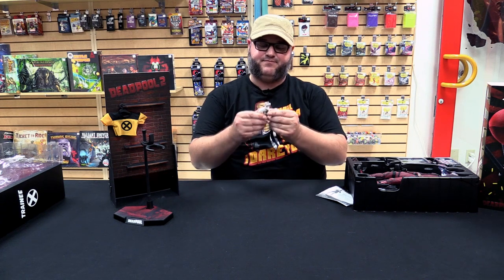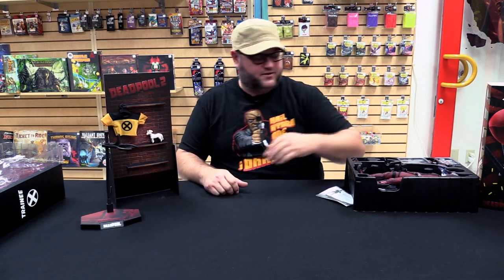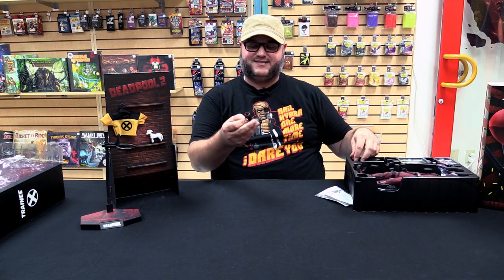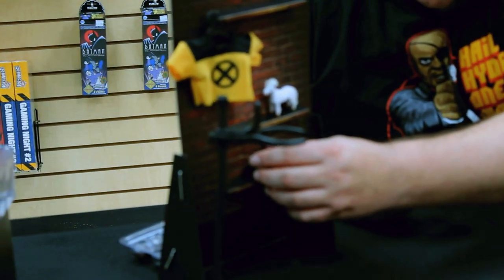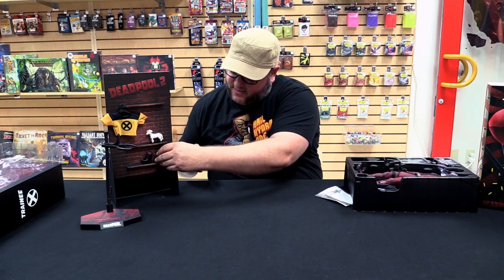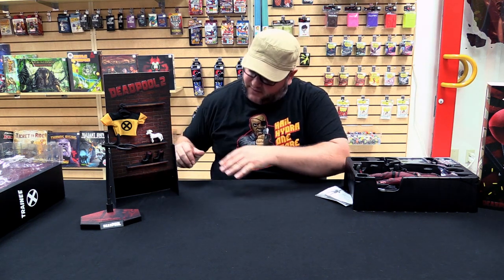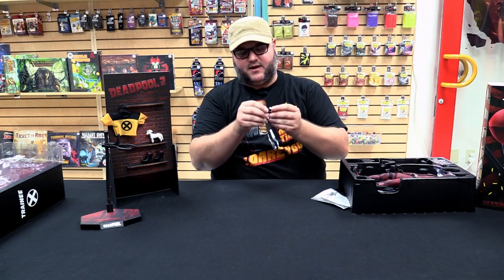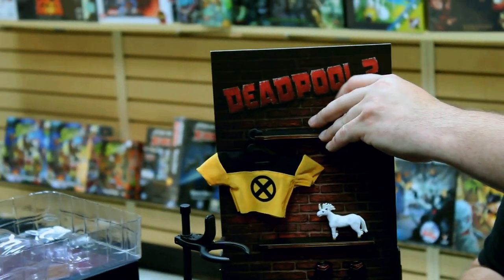Some of the things he comes with: the unicorn that he does things with — you know what I'm talking about if you've seen the movie. He also comes with these high heel platform things that actually go on his feet — I'm not going to put them on, but they're shoes you can put on the figure, which is kind of funny. He comes with the power collar — the one he wears that kind of deadens his powers. This is something you can put around his neck; it's got a little snap-on dot there.